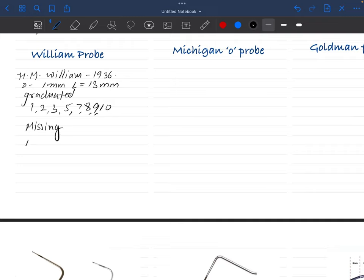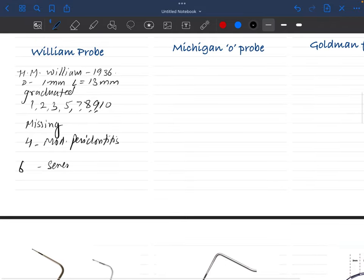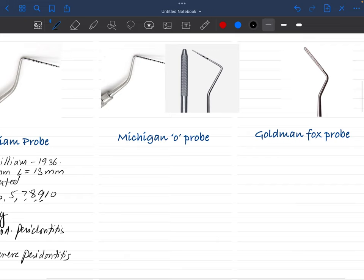Why is 4 missing? If you put the probe directly into the sulcus and you see that the missing area — where 4 would be — is inside the sulcus, it simply suggests there is moderate periodontitis. If the missing area is inside the sulcus, it indicates moderate periodontitis, and the patient must be referred to a periodontist.